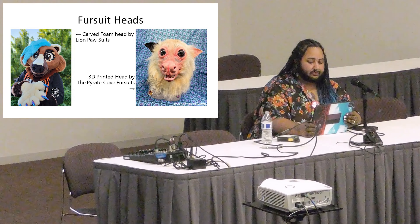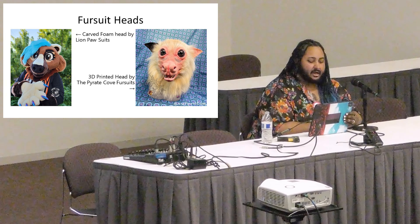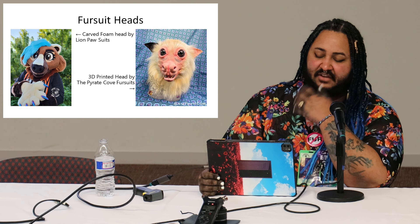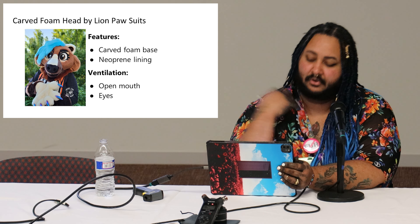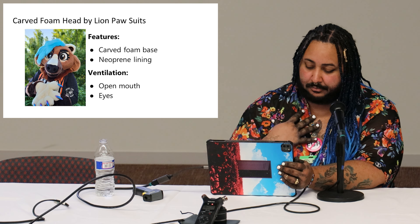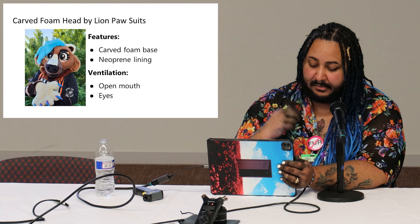The first fursuit head was a carved foam base by Lion Paw Suits — a fisher cat that kind of looks like a bear. The other was a bat fursuit I made myself out of a 3D printed base — the muzzle is a little exposed without fur, and the rest is furred. The foam base has neoprene lining, with ventilation mostly through the open mouth and the eyes.